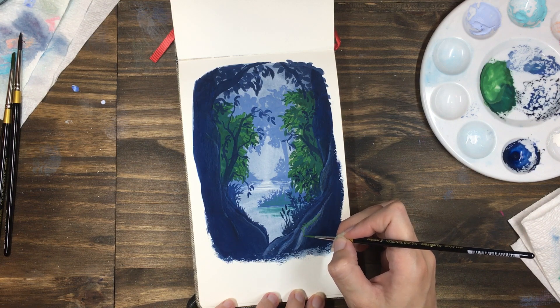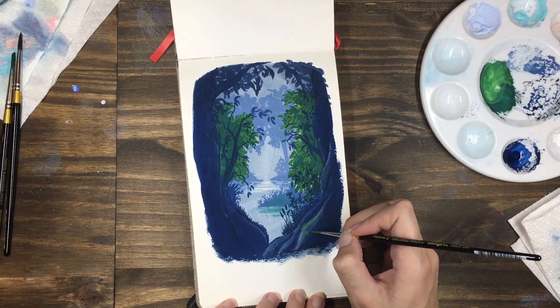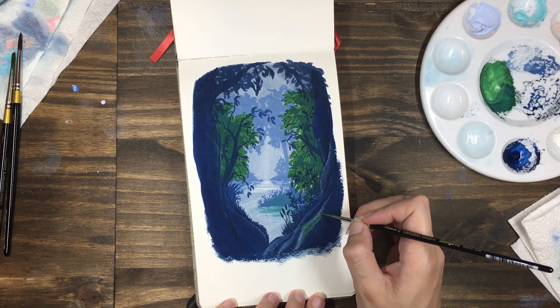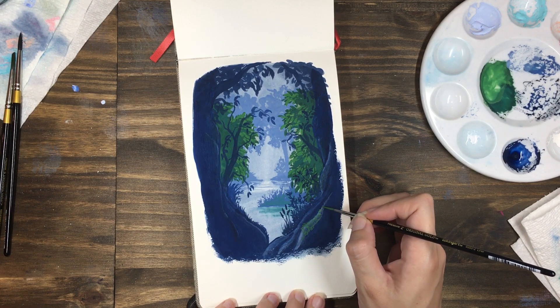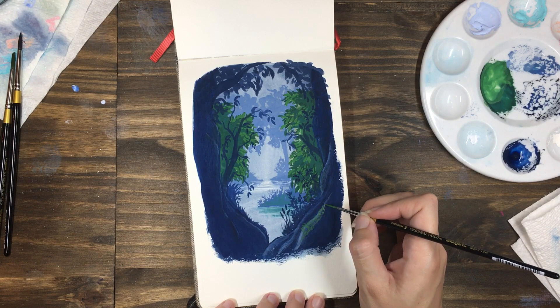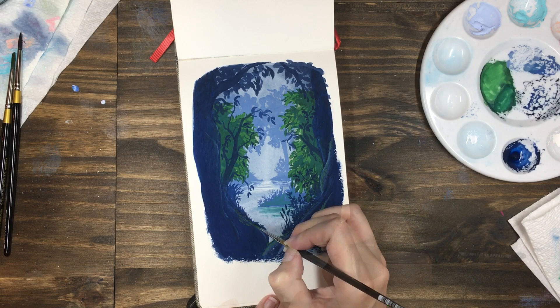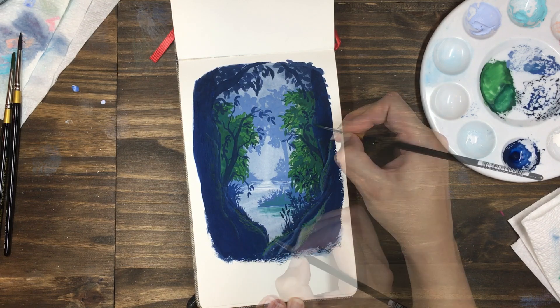I really like the simple color scheme for this with the green and the blues, but I wanted to bring more of the green into the foreground layer. So I used a similar green to add an indication of some moss on the tree trunk and on the tree roots.